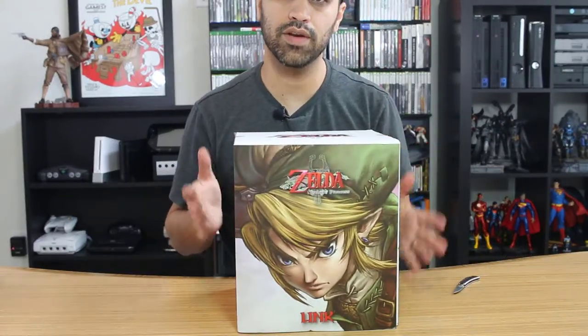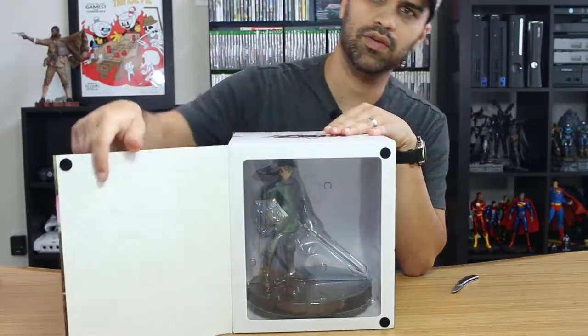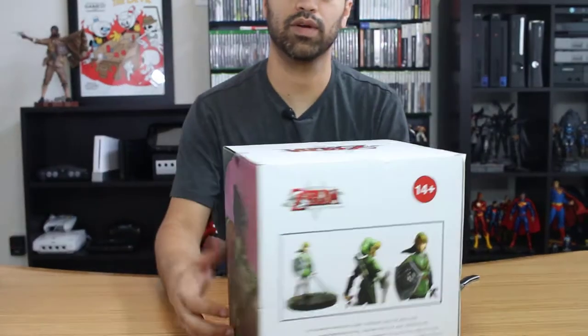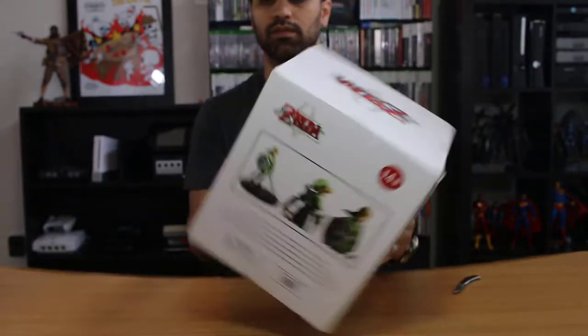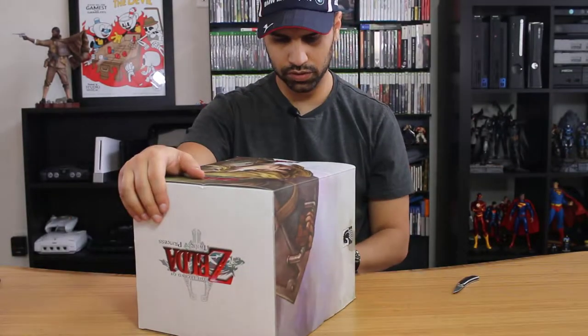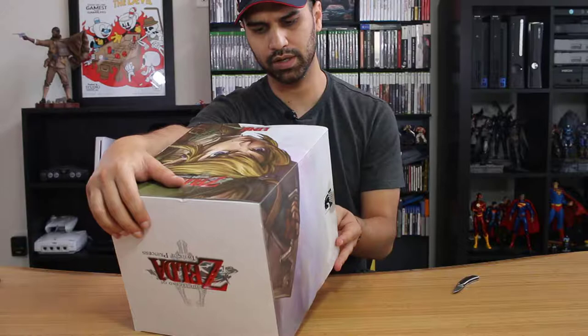This one is brand new — have not opened it or touched it in any form. Once again, there's a nice little window to see the pose. If I turn the box around, you get a better idea — it's kind of a famous Twilight Princess pose. This one is also Dark Horse and also shows it was developed by Unbox Industries.